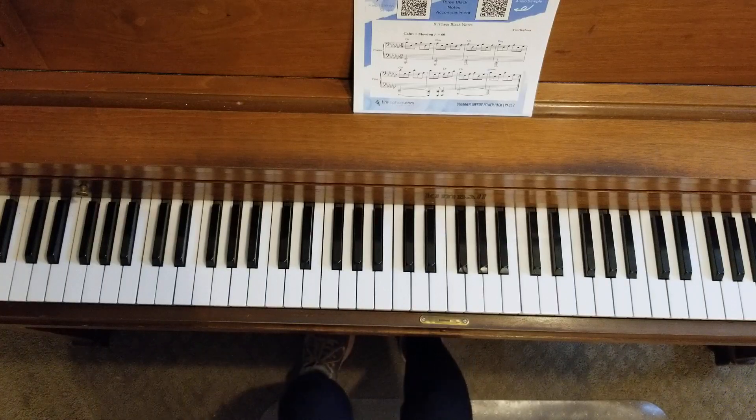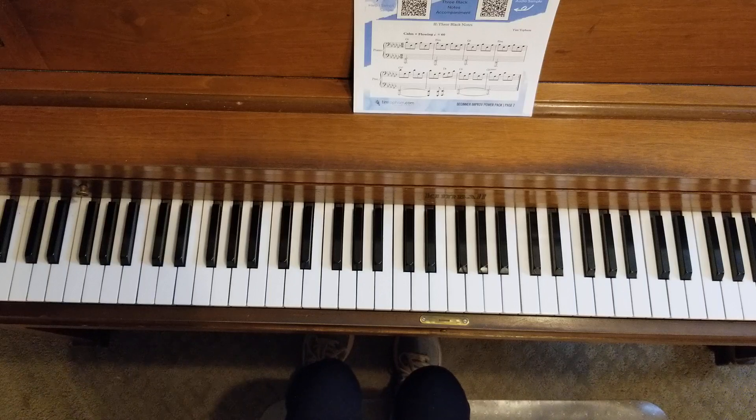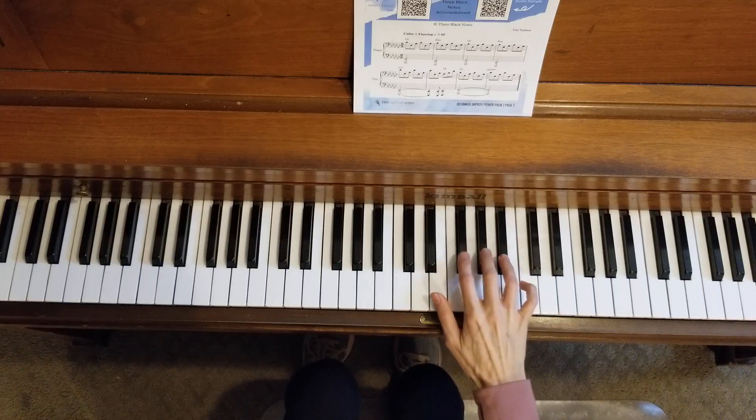Very nice. Feel free to go back and play this again and try different rhythms and different notes. As long as you stay on a group of three black notes, there's no way you can make a mistake. It's going to be beautiful.